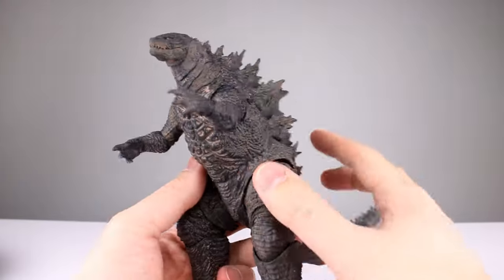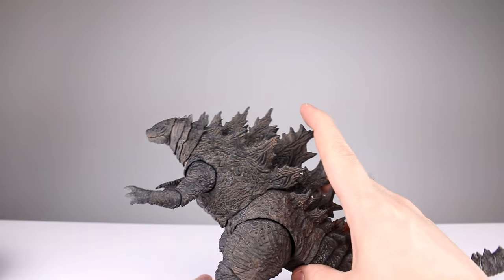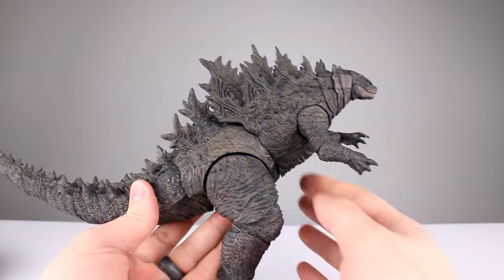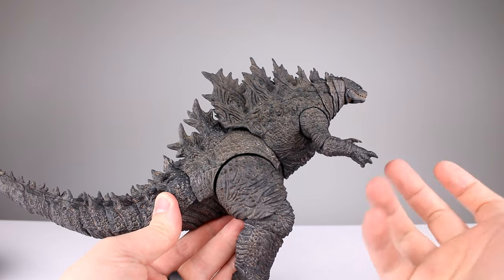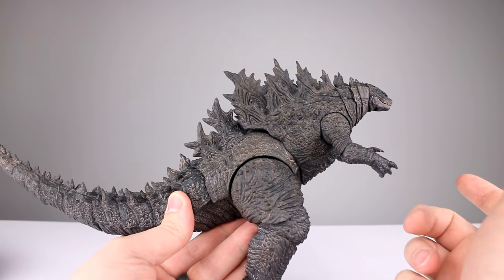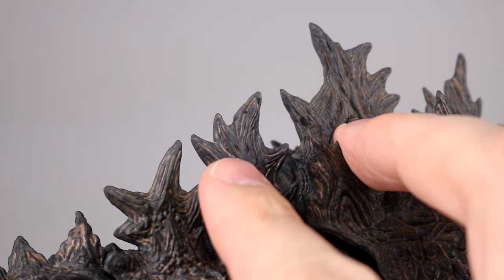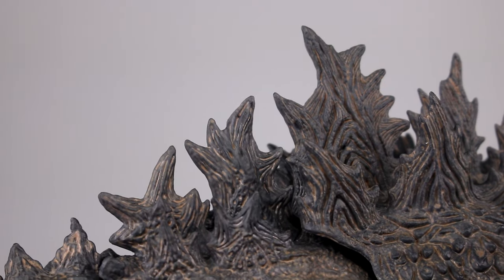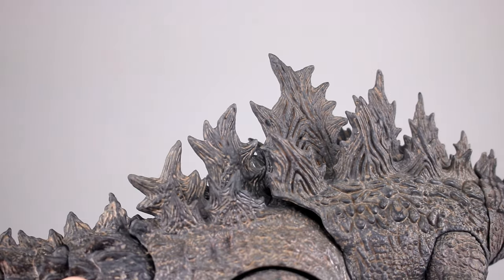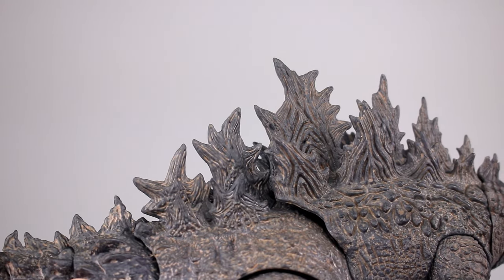I'll briefly touch on the difference between a wash and a dry brush for anyone who might not know. A wash is a very watered-down paint that just pools in the recesses of the sculpt — that's why you see the beige in the low spots around the dark grayish green. If you're going to dry brush, it's paint that has been mostly removed from the brush so there's just a little bit of almost-dry paint that gets brushed over the top of the sculpt, only hitting the high spots. A wash is more for detailing recesses; a dry brush is for highlighting raised areas.